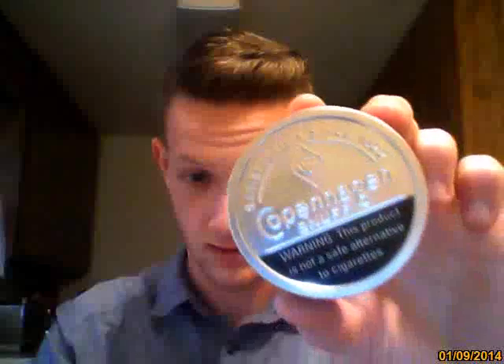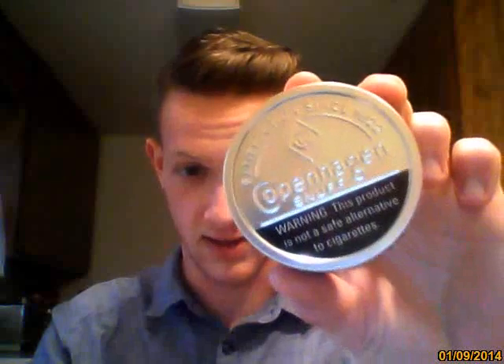What's going on everybody, today we are going to be dipping some beautiful Copenhagen Snuff. Yeah, this stuff right here — it's just great. We have a fresh can, February 9th, 2014.